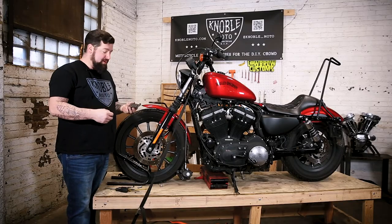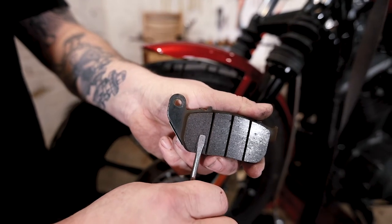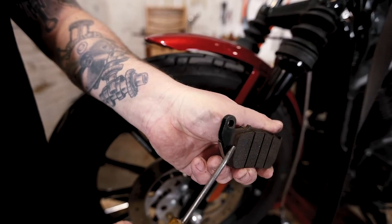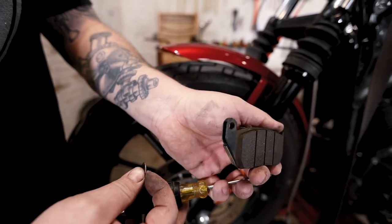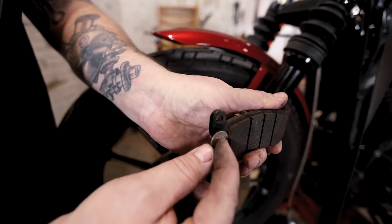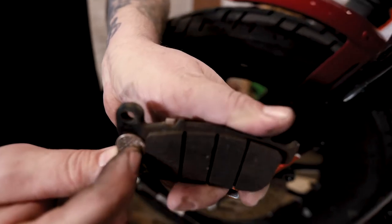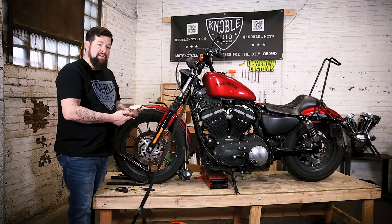Now we have the brake pads off the caliper, so we can again take a look at the thickness of the brake material. This right here is the friction material that actually rubs against your rotor and slows your bike down — keep it clean of grease. You can actually see the thickness of it here. The minimum thickness is 40 thousandths of an inch; a dime is 50 thousandths. So if you place a dime up here and this is at least as thick as a dime, you're good to go. If they get down to the thickness of a dime, order them and put it on your to-do list pretty soon. These ones are in pretty good shape, so we're going to put them right back on.